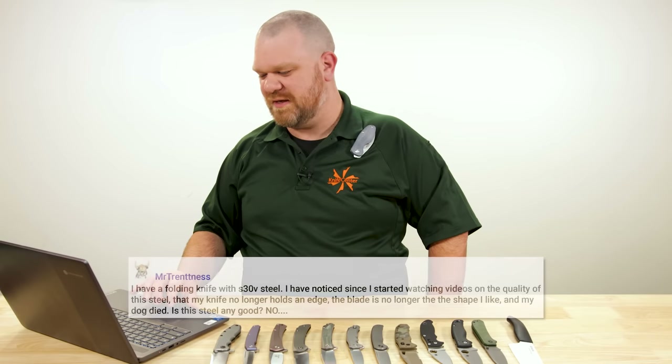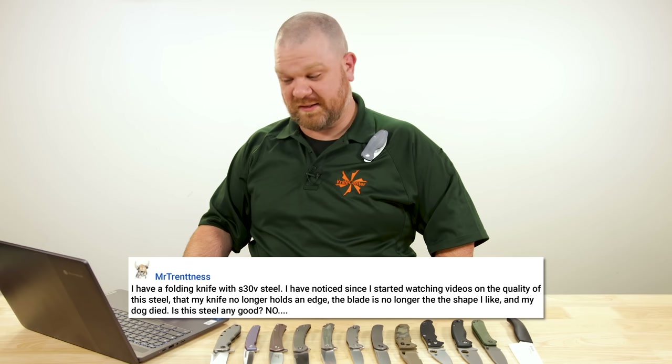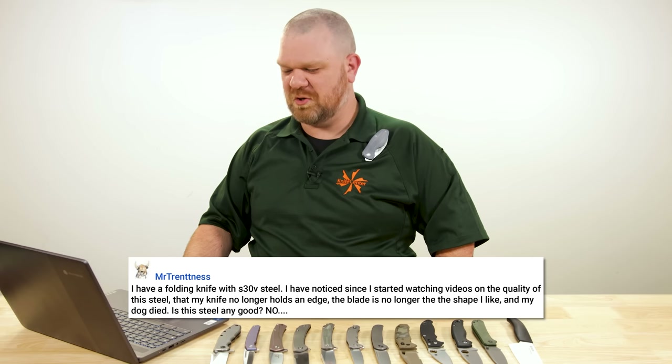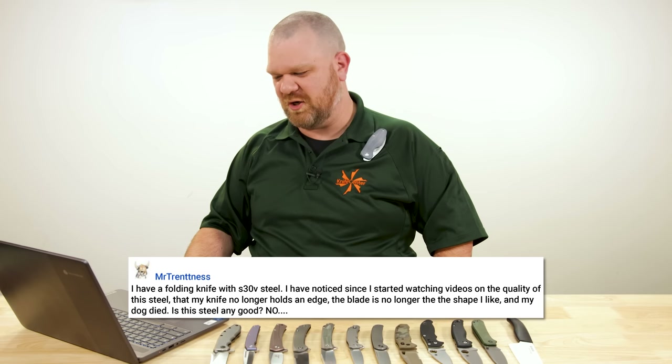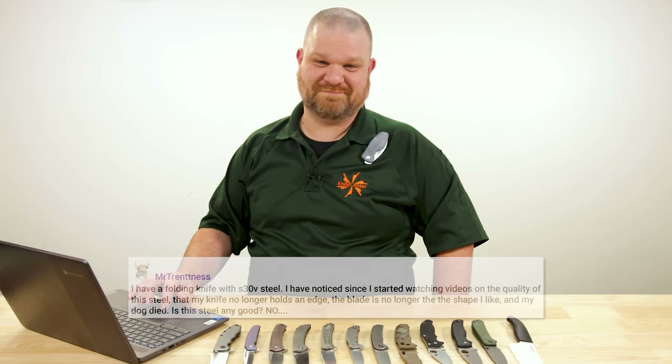That's our comment of the day. Mr. Trentness says: I have a folding knife with S30V steel. I've noticed since I started watching videos on the quality of this steel that my knife no longer holds an edge, the blade is no longer the shape I like, and my dog died. Is this steel any good? It's just a fun comment — it tickled me. It's a good reminder to take ourselves a little less seriously sometimes.